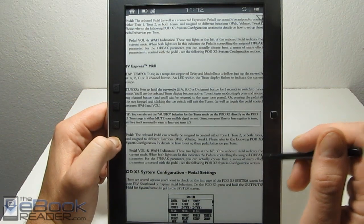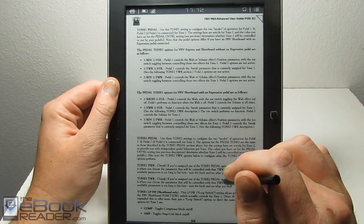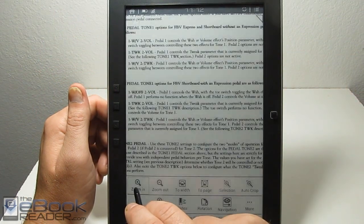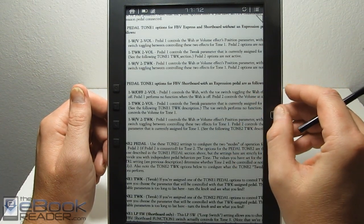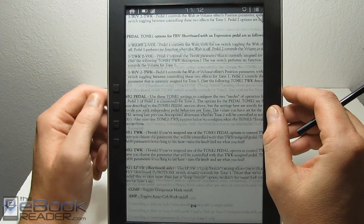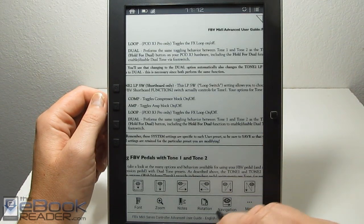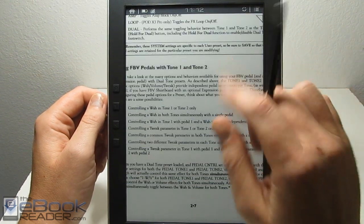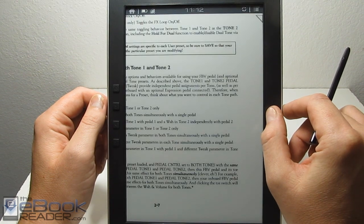When you hit the page buttons, it turns the full page — it doesn't scroll from top to bottom when zoomed in. But you can use the navigation wheel to scroll around on the page depending on your navigation setting. For instance, if you set the navigation mode accordingly, hitting that button will scroll down instead of going to the next page.